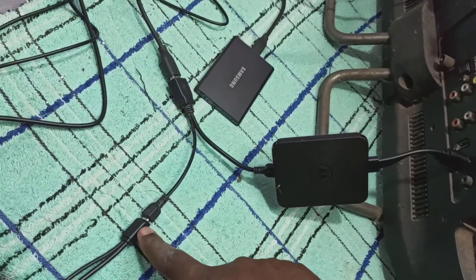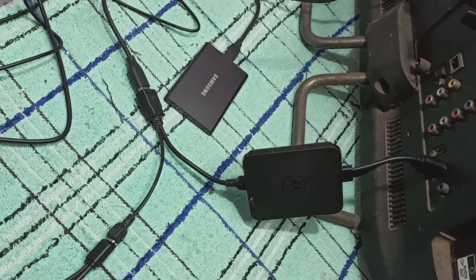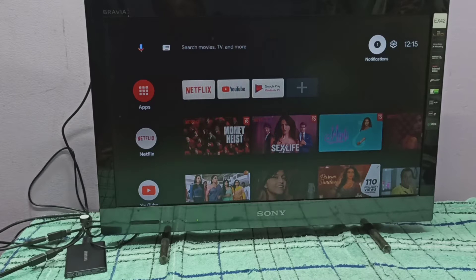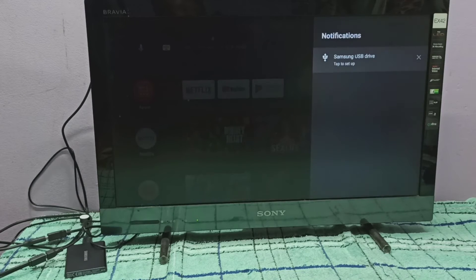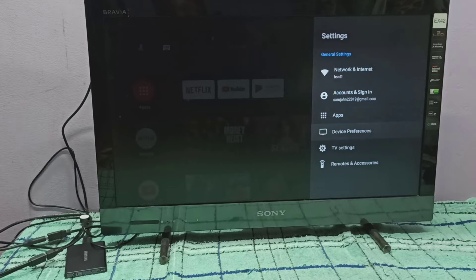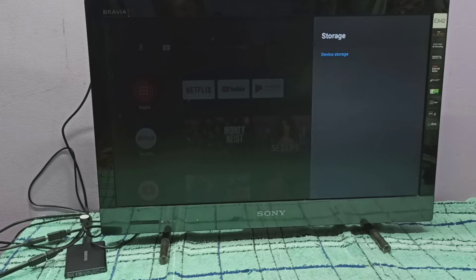This is the power. Let me test it. Here you can see a notification — let me check it. We can see 'Samsung USB drive.' Let me go to Settings, then Device Preferences, then Storage. Here you can see the disk total space is 500 GB — this is the Samsung SSD.